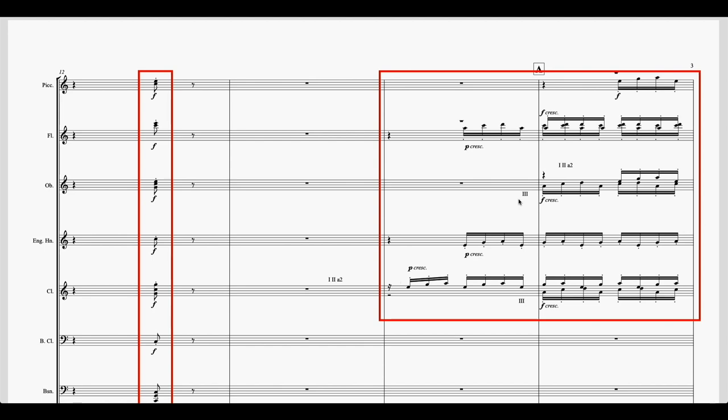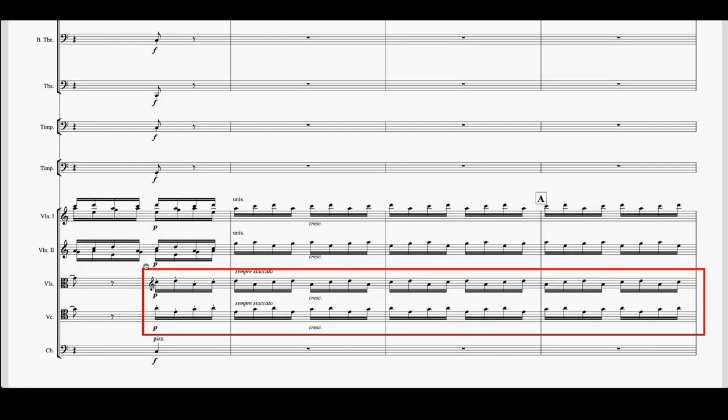In the oboes and clarinets, where he has three players, he chose to have the top line played by two players and the bottom by one — oboes one and two à 2 play the top line, and three plays the lower line; same in the clarinets. He also adds the violas and cellos to the ostinato. So now with two more string sections and almost the entire woodwind section, we have a much larger sound for the ostinato. It's really important to keep building things like this — or taking things away and making them smaller — rather than keeping the same orchestration throughout. This is what makes great orchestration stand out from okay orchestration.